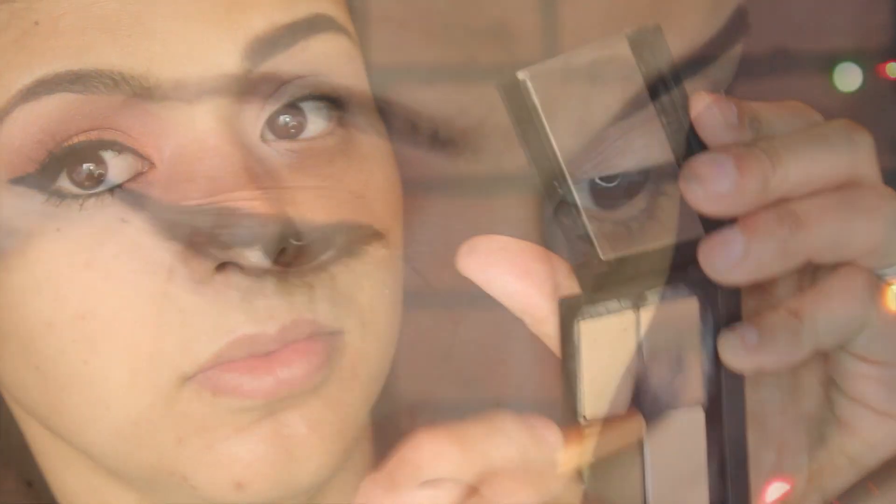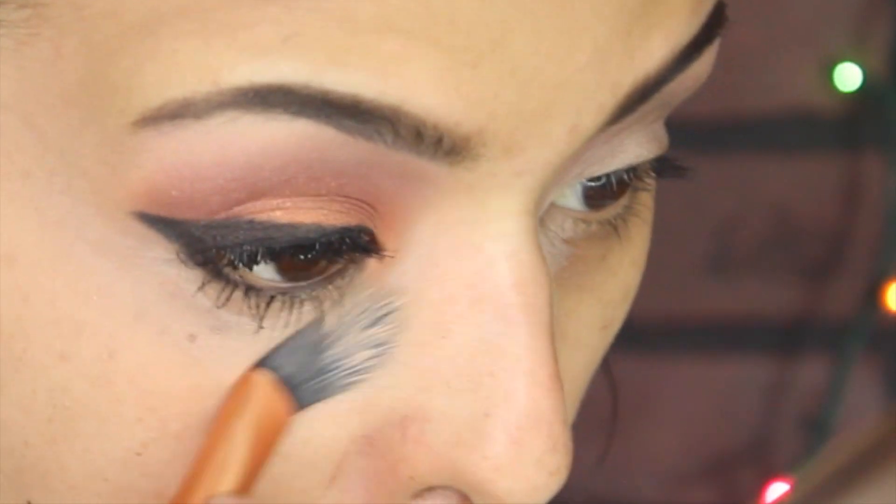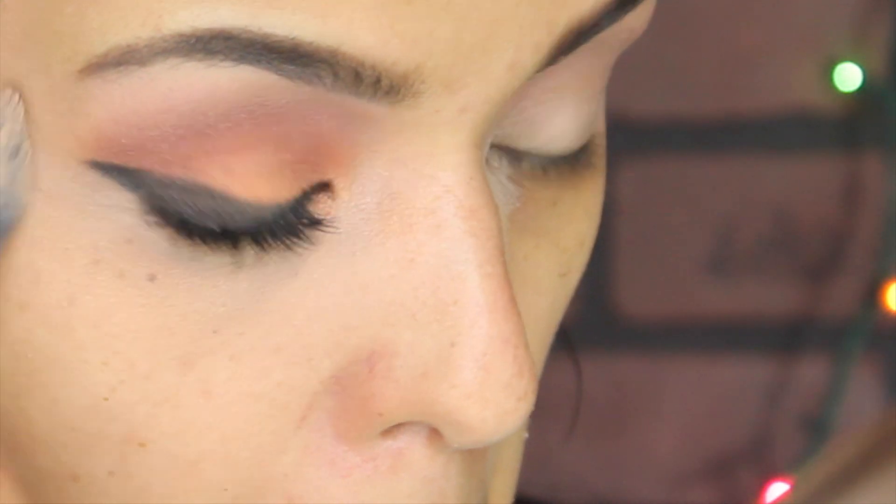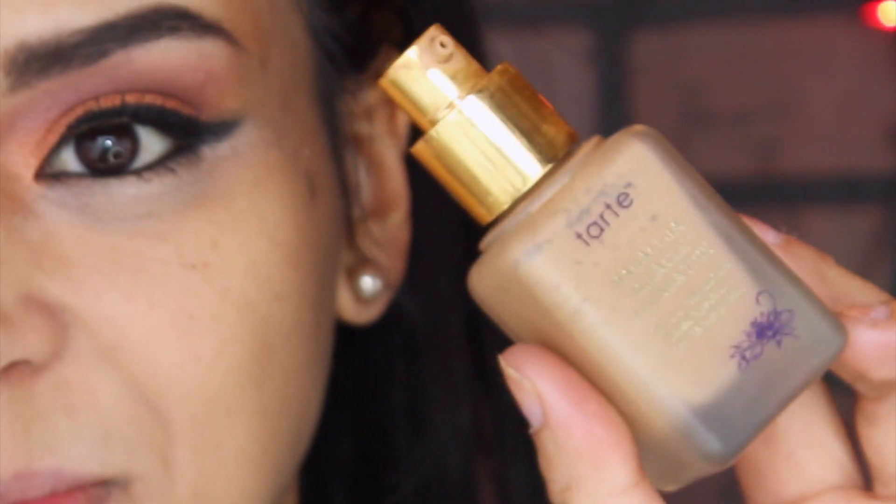Going back to my multi-purpose concealer of the day, I'm just gonna try to remove any fallout from the product and also cover my dark circles. Then going to the color Sun, I'm just gonna apply it to my inner corner.